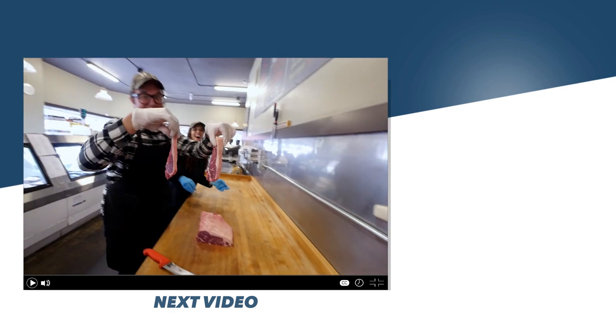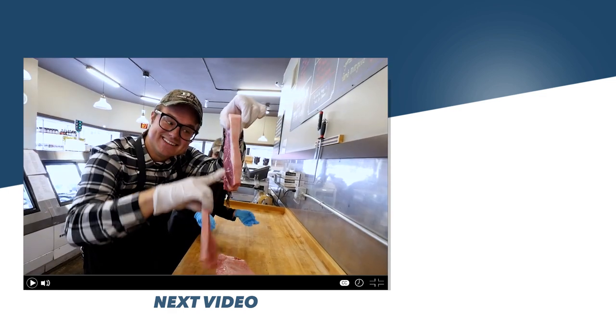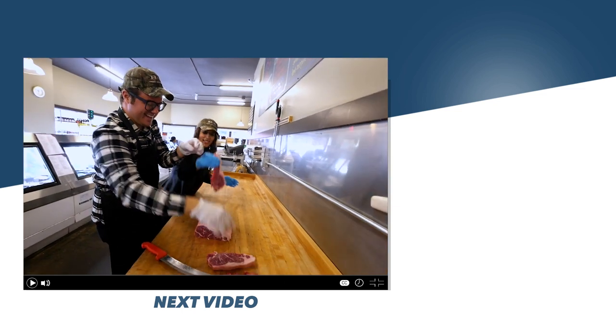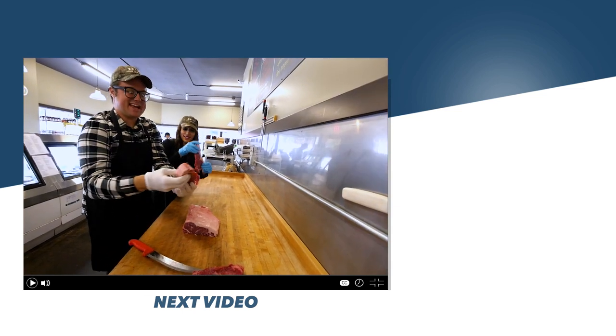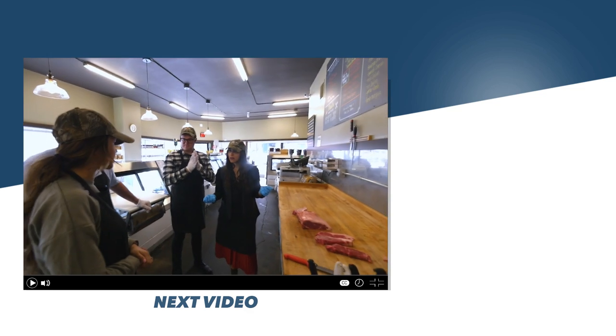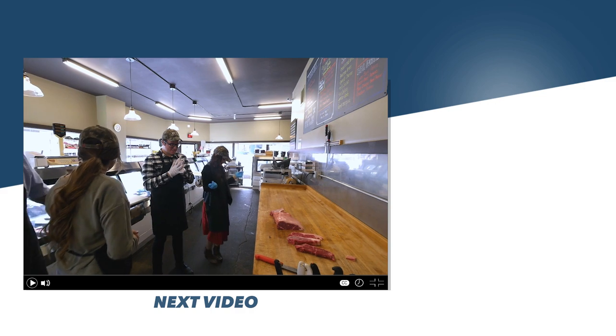Look at Kelly's and look at mine — which steak would you rather have? I think mine. Mine is cute and has less calories — that's what people want, a cute steak, right? You guys want to wrap up your steaks so you can take them home? Yes!